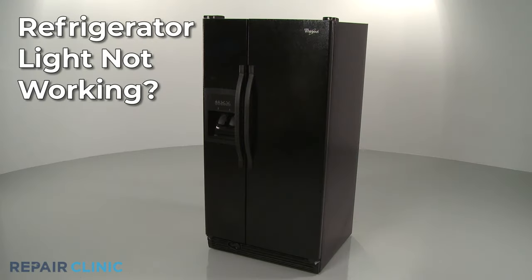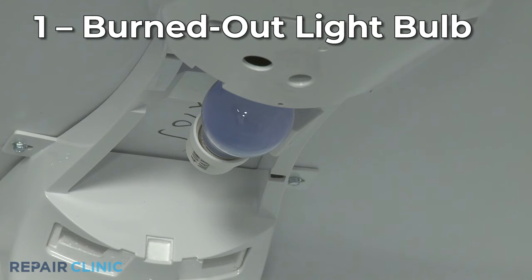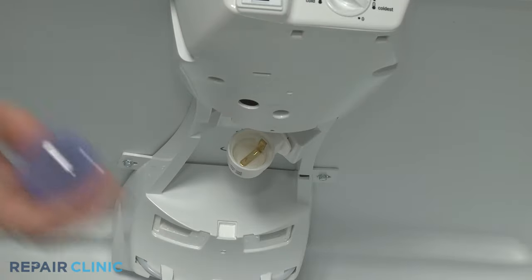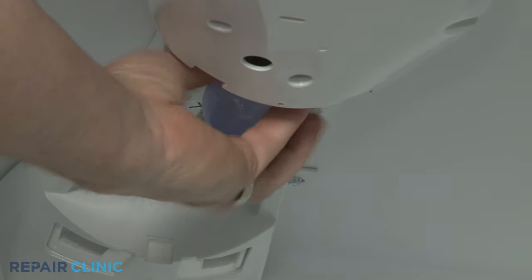If your refrigerator light is not working, here are the five most probable causes. The most likely cause is the light bulb has burned out. You should be able to replace the bulb with a new one, but make sure you purchase a bulb that matches your particular refrigerator model.